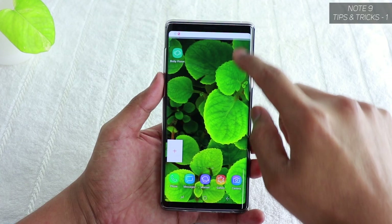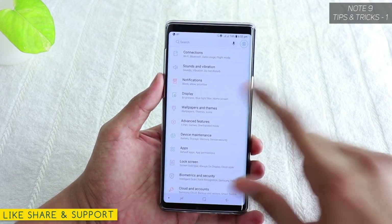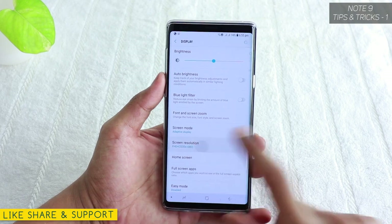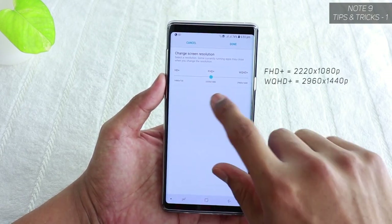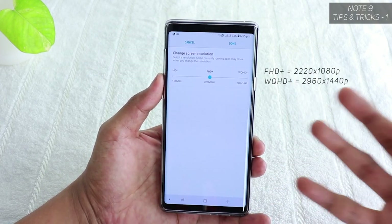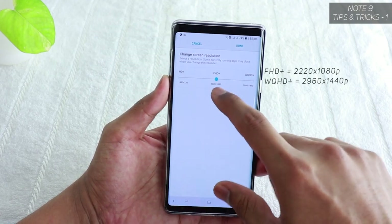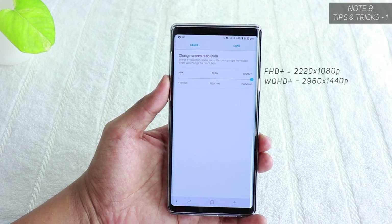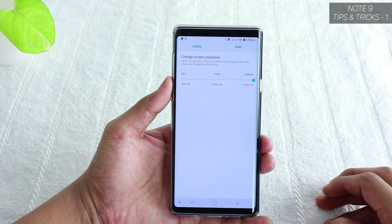While you're on the home screen, go to Settings and find Display. Tap on Display and you'll find Screen Resolution. By default it's set to Full HD Plus, which means it's not utilizing Quad HD. You need to change Full HD Plus to WQHD Plus — that's the Quad HD display at 2960 by 1440 pixels.